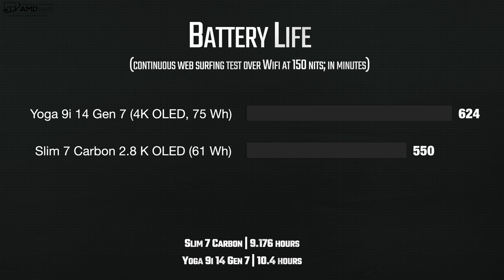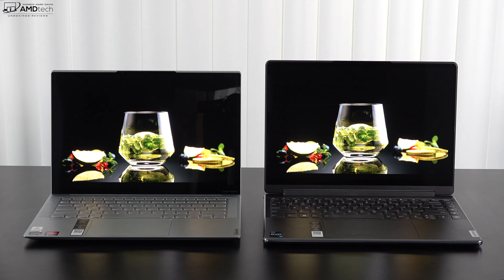The Slim 7 Carbon has a 61Wh battery versus the 75Wh battery on the Yoga 9i. In continuous web surfing over Wi-Fi at 150 nits, the Yoga 9i outpaced the Slim 7 Carbon at 10.4 hours versus 9.176 hours. Despite the Yoga 9i's new Core i7-1260P being designed to run cooler with its efficiency cores, the Ryzen 7 5800U is still an incredibly efficient processor that runs cooler overall. Fan noise was also a little louder on the 9i compared to the Carbon.